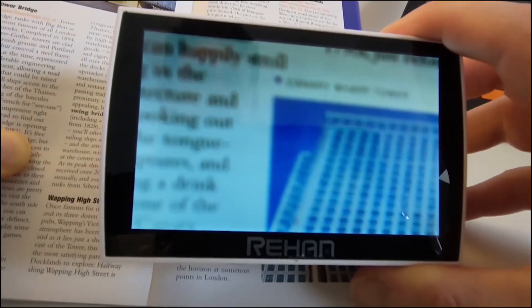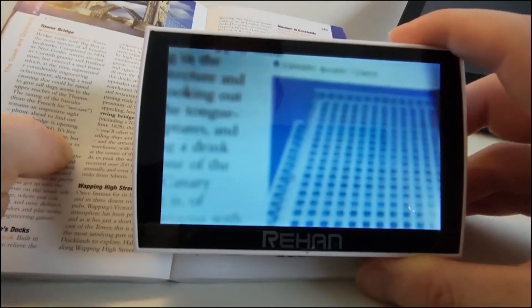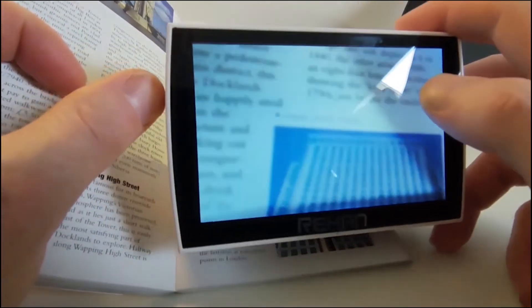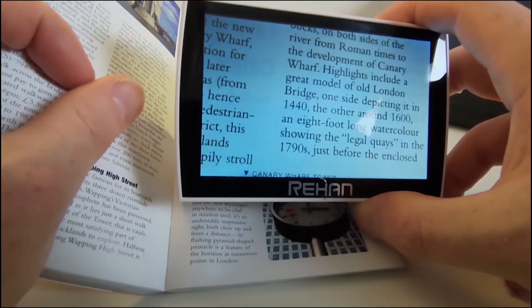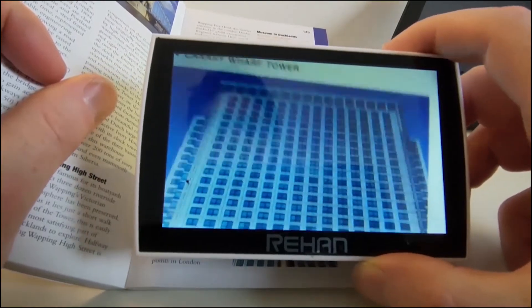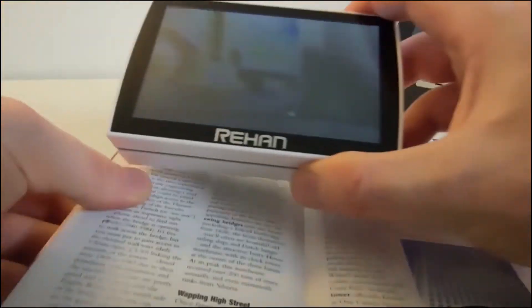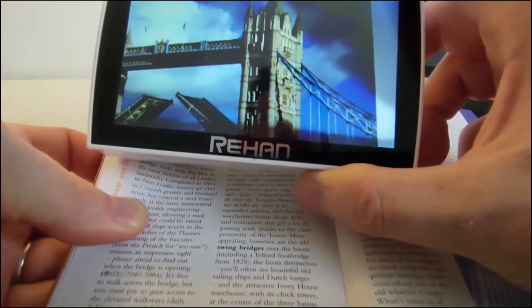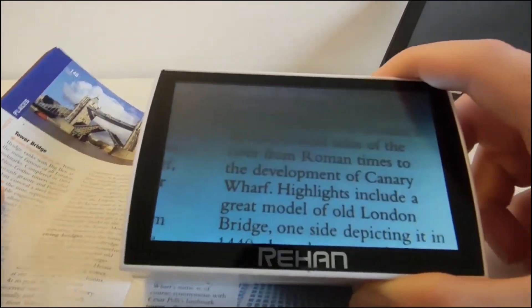I'm going to tilt it forward so we can actually see it properly. It is still blurred at the moment, so if we want to make sure it's properly focused, we just tap on the middle of the screen. That gives us a nice sharp image. This is a very good image — looking at the colour representation and how sharp the images are, they're really good. The text is nice and clear as well.